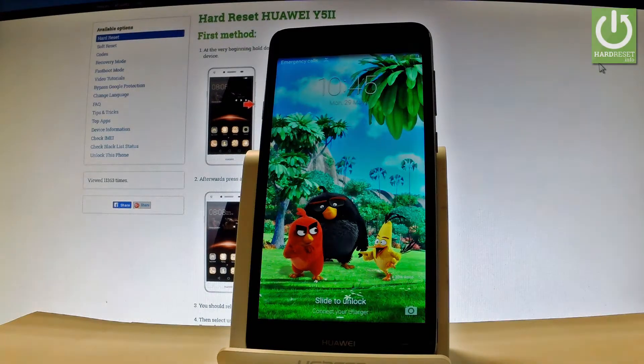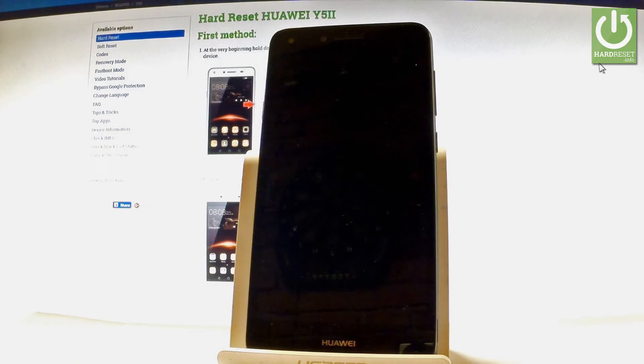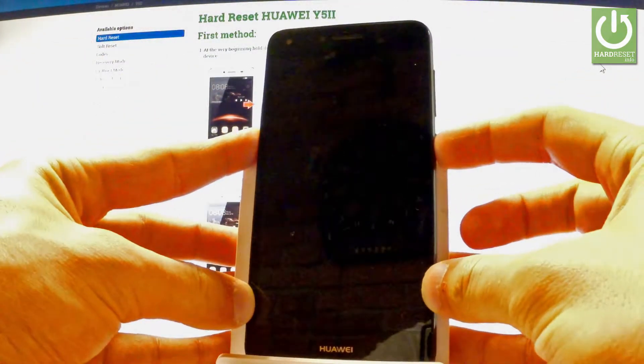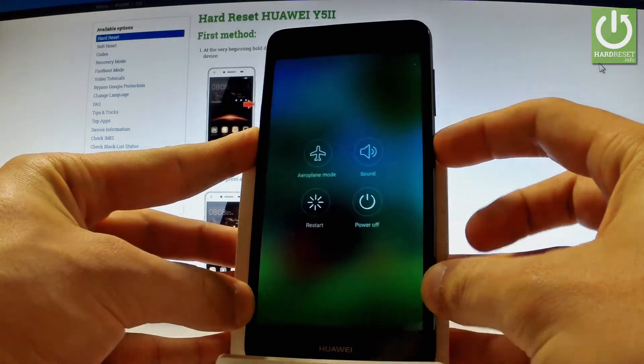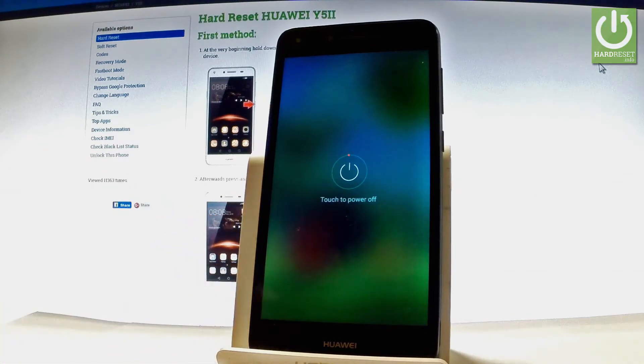Here I have the Huawei Wi-Fi 2, and let me show you how to enter download mode on this device. At the very beginning, use your power key to switch off your phone. Keep holding the power key, then from the menu choose 'Power Off' and tap 'Power Off' one more time to confirm the operation.